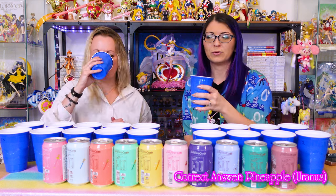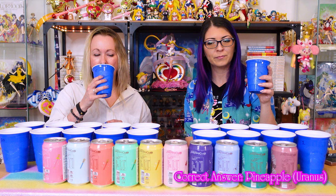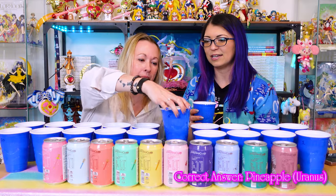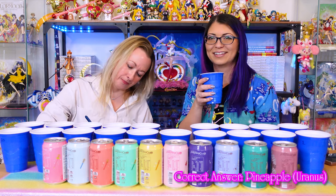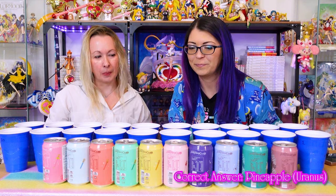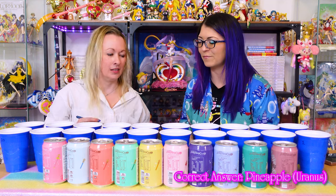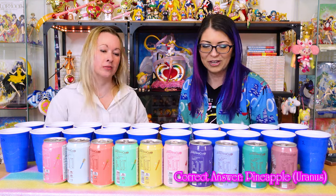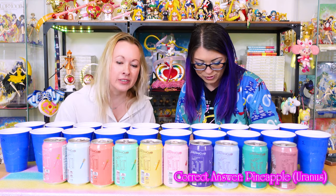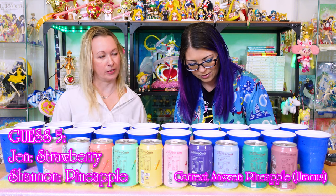Number five. Oh, I recognize this. Watermelon? Pineapple? Mango? It is a fruit that I recognize — I think this is the most distinctly fruit-flavored one we've tasted yet. I think it's strawberry. You think it's strawberry? I'm gonna say pineapple. Oh, you might be right. Which one's pineapple? Pineapple is Uranus — what an interesting flavor for her. I don't know, her hair is yellow. They chose pineapple. Mangoes are yellow too. Is mango Venus? Yes. Okay, I'm gonna say pineapple.